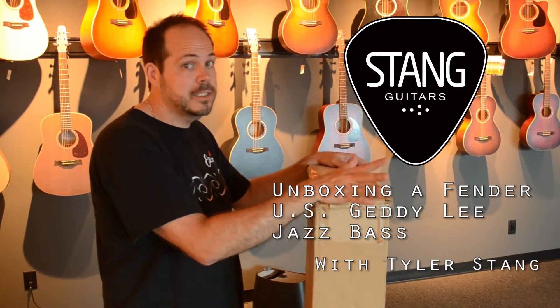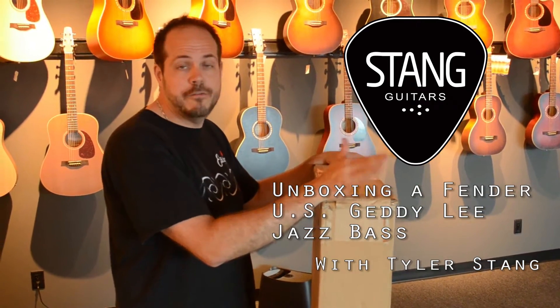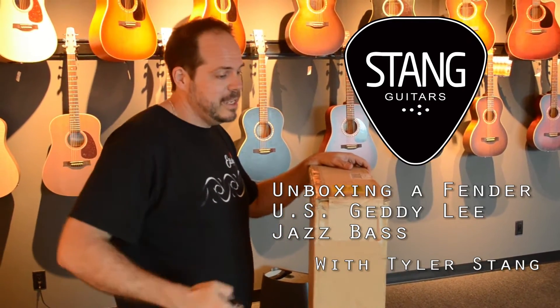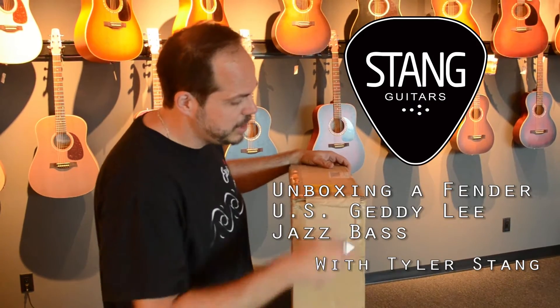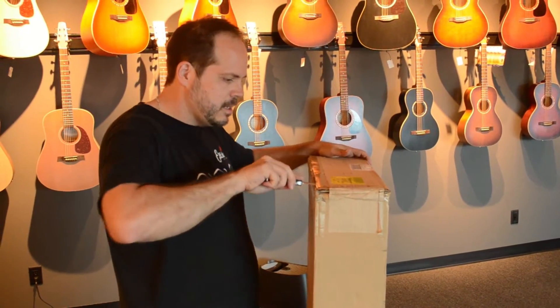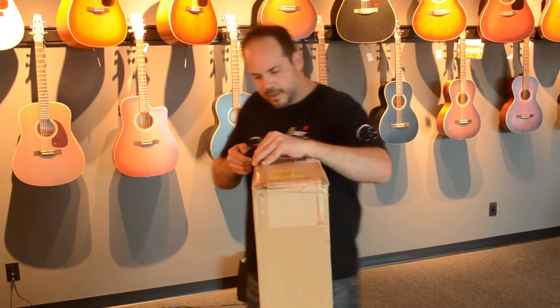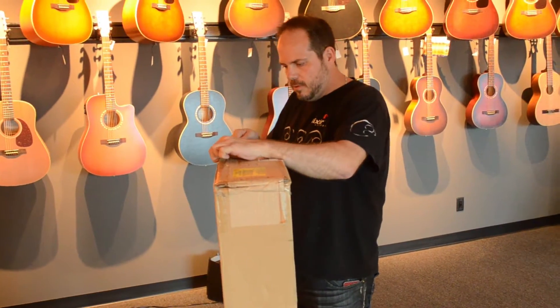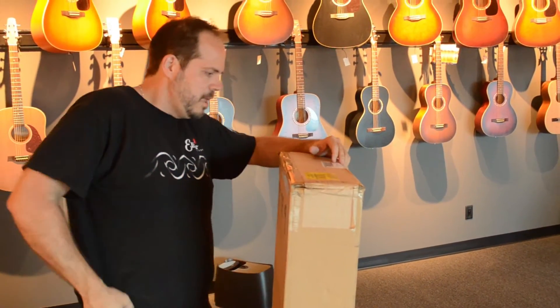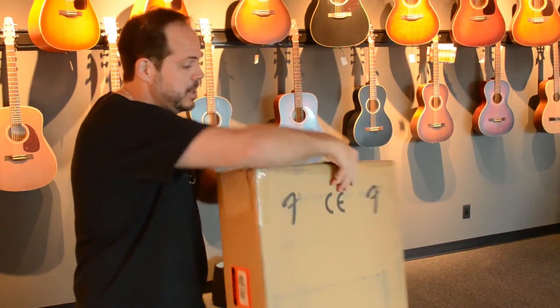Tyler with Stan Guitars here doing the second in our series of signature Fender bass unboxings. This is the brand new USA Fender Geddy Lee Jazz Bass. I couldn't wait to see this one. The previous edition Geddy Lee Jazz Bass was one of our best sellers and one of the best basses on the market, so I can't wait to see how the American version compares.